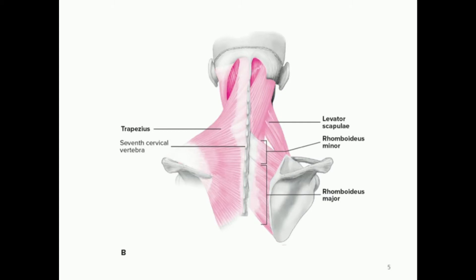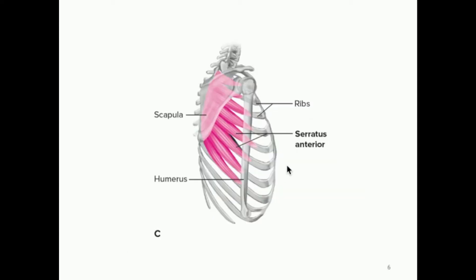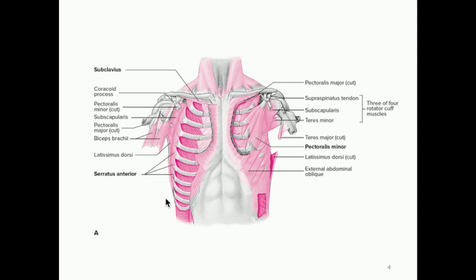On the posterior side near the neck, we have the trapezius muscle — a pretty large muscle. We have the rhomboids, which consist of the rhomboideus minor and the rhomboideus major. Note that the rhomboideus major is the inferior part of the rhomboids, whereas the minor is the superior part. And these are the serratus anterior muscles — here viewed from the right side and from the anterior side.